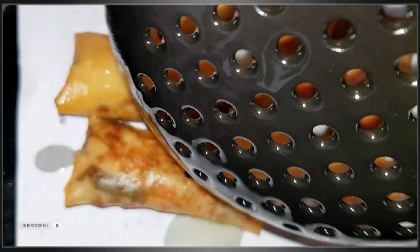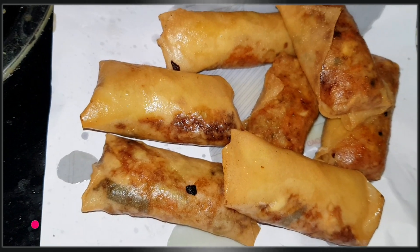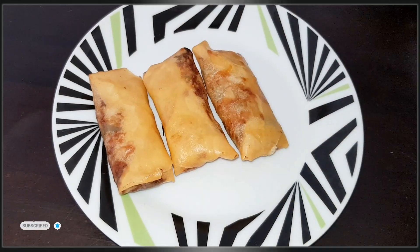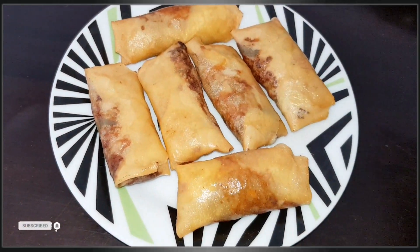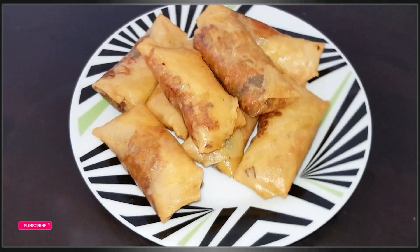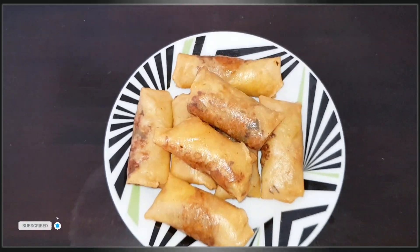It tastes like pepper and the spring rolls taste great. Follow the simple recipe and subscribe to the channel. Thank you for watching this video and see you in the next video.